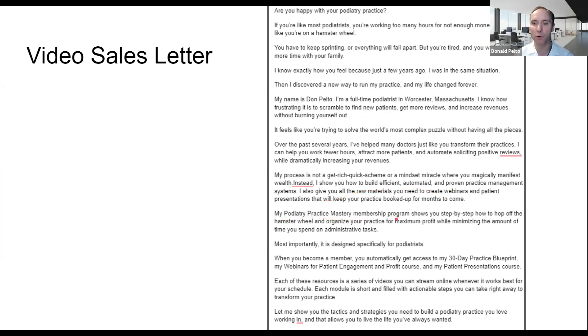My Podiatry Practice Mastery Membership Program shows you step-by-step how to hop off the hamster wheel and organize your practice for maximum profits while minimizing administrative tasks. I hate administration — I like marketing, I like to make things easy. Most importantly, it's designed for busy podiatrists. When you become a member, you'll automatically get access to the 30-Day Practice Blueprint, my webinar for patient engagement and profit course, and patient presentations. Each of these resources is a series of videos you can stream online whenever it's best for your schedule. Each module is short and filled with actionable items to transform your practice.